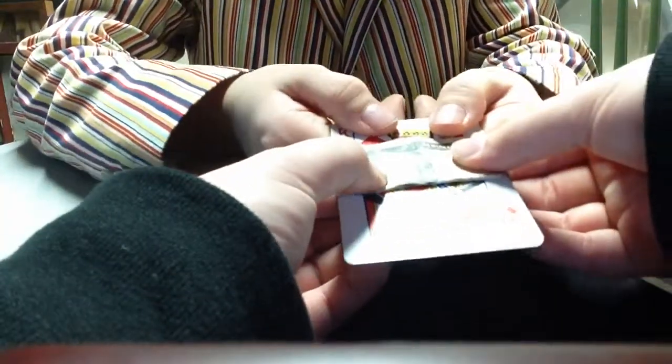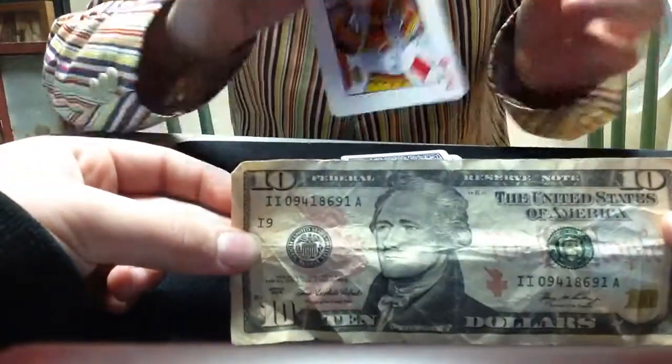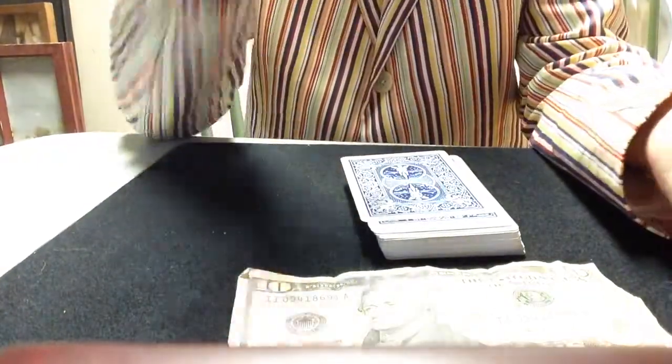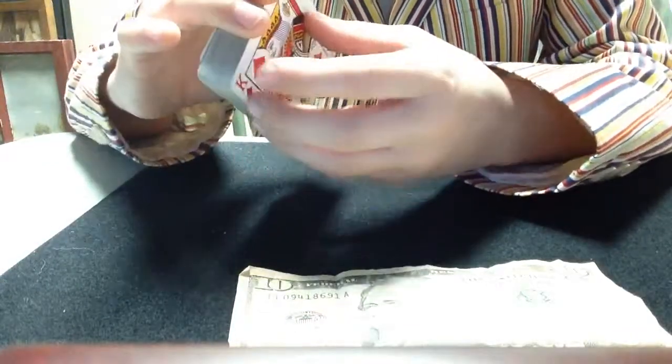Hey Kyle, I need you to hold the edges of the dollar again right there. And we're going to — one, two, three — yank. And take a look at that bill. There are no holes. And here we'll take a look at the card now, and there's nothing. There's nothing wrong with it. Kyle, is there anything wrong with it? No, there isn't. Honestly, there's not. I'm going to make my way back over the table. And we're going to explain this to you.